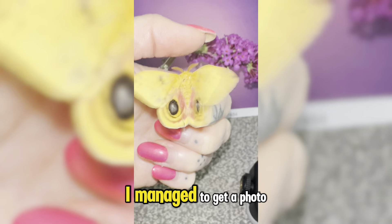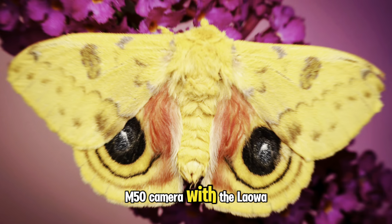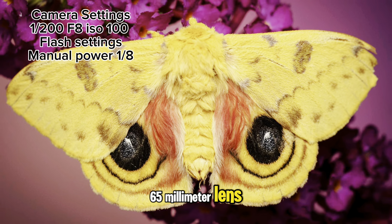I love how beautiful these moths are. People often tell me that they hate moths and I just don't understand why, because look how gorgeous they are. I managed to get a photo using the Canon M50 camera with the Laowa 65mm lens.